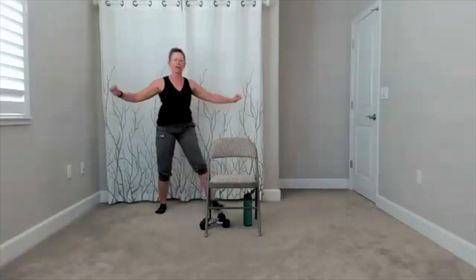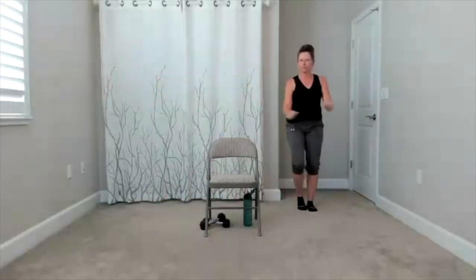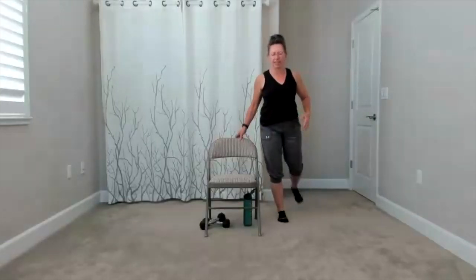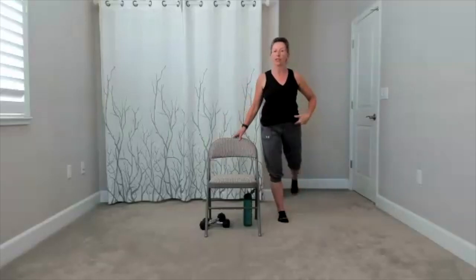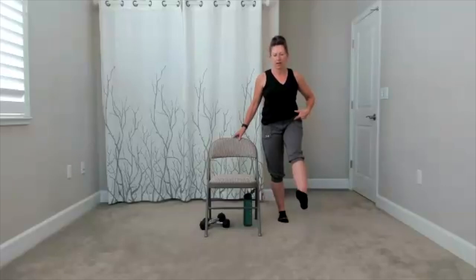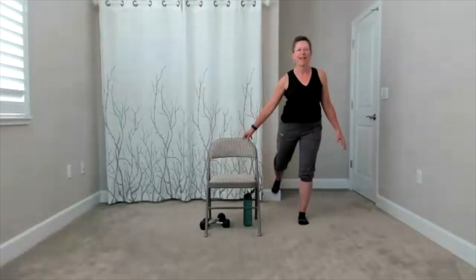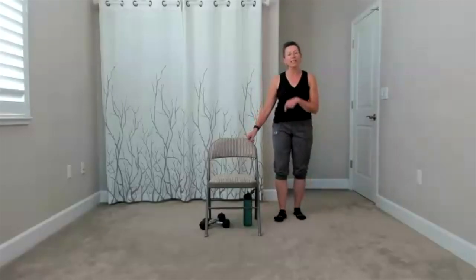Take a double step touch to the side — two step touches to one side, two to the other. I'm adding a step cross — that is totally up to you. Step cross, step and tap, step cross, step and tap. A couple more. Finish this one — meet next to your chair and add a little leg swing. This is a chance to balance if you want to take your hands away, but mainly I want you to think about loosening up the hip. Relax this side, take it to the other side — swing, swing, swing. Relax the leg, shake it out.